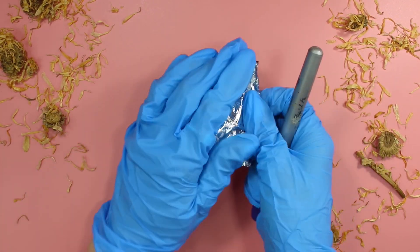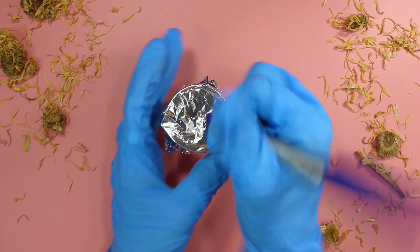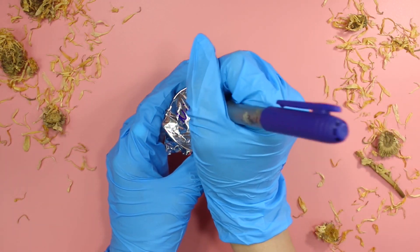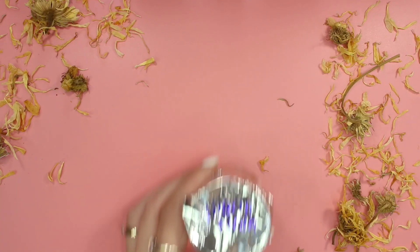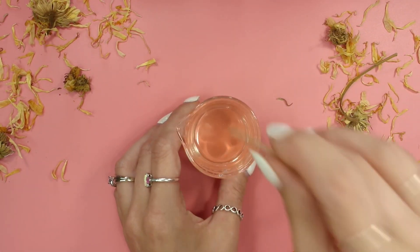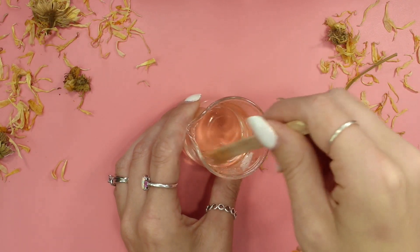Cover it with some aluminum foil and label it so you don't forget. You want to let it sit for at least three hours — I typically let mine sit overnight.